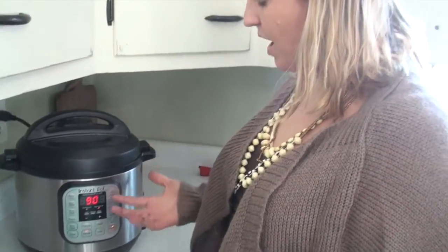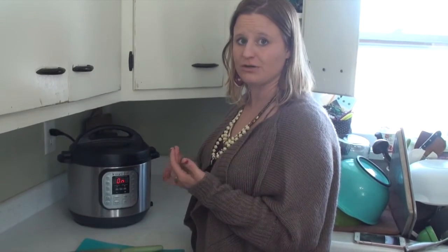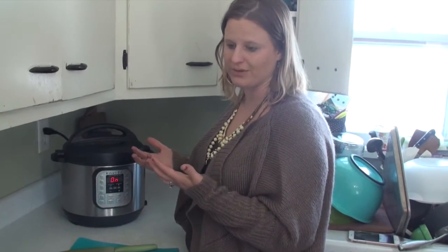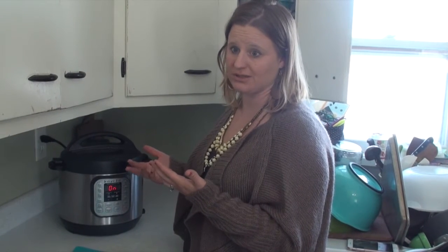You let it go and it will automatically build pressure. When it's done, we can pop back in and share what it looks like and what I do with it after that. This gives you an idea of how you can make bone broth that's really healing. You can use it to soak your grains — quinoa or rice — or boil it with rice, add it to steamed vegetables, or add it to any of your soups or stews. You can just drink a cup of it.